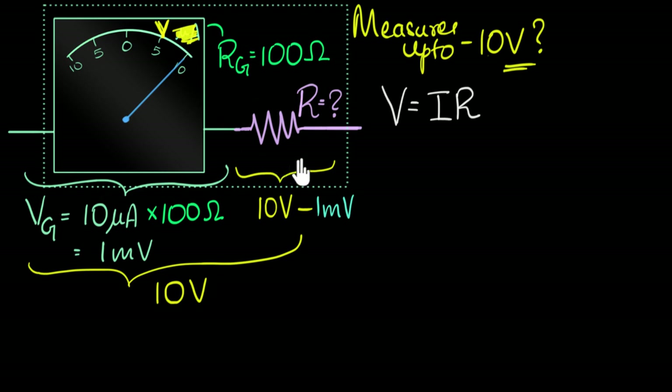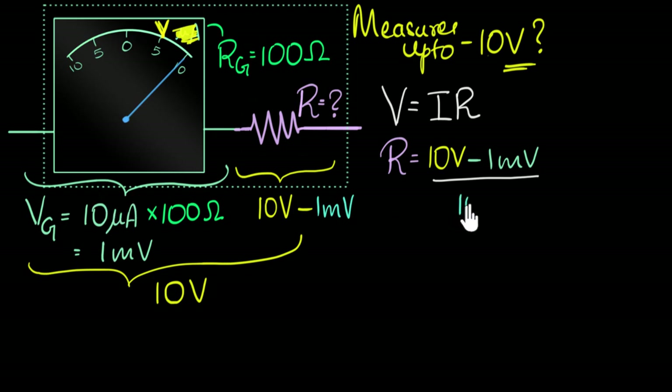Here's how I'm thinking. I already know the voltage across this resistor is supposed to be this much, and I also know the current — when the voltage is 10 volts, the current has to be 10 microamperes, which is the current flowing through the galvanometer at full deflection. So I know both voltage and current, so I can find the resistance. The required resistance is voltage — 10 volts minus one millivolt — divided by the current, 10 microamperes.